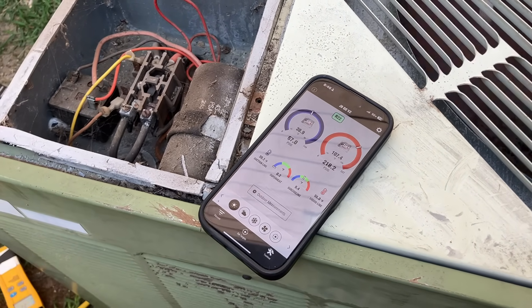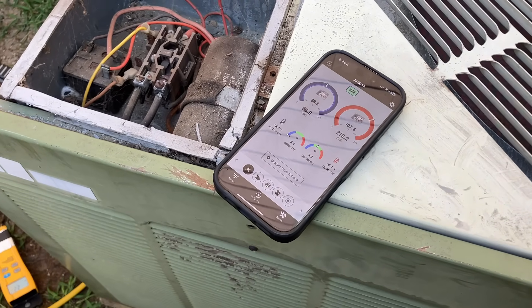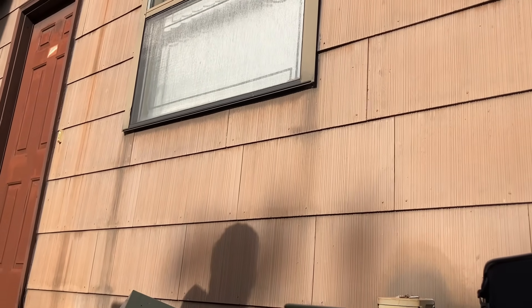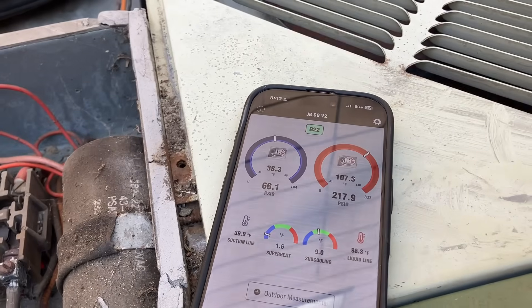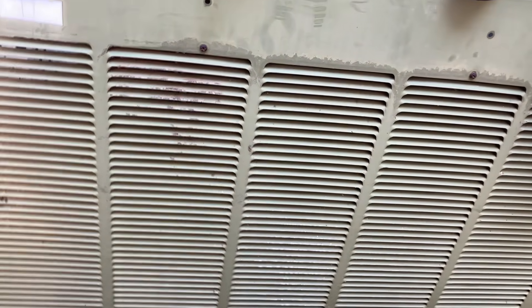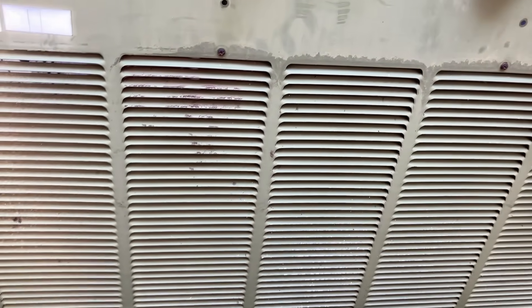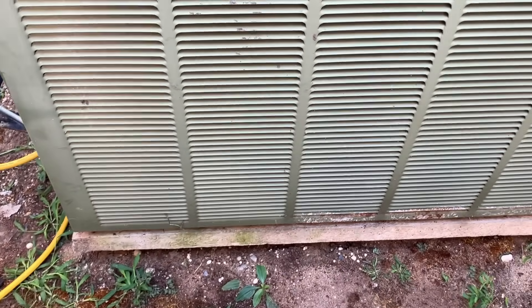What kind of dog is he? Okay, he's gonna bite my ankles or something. I'd like to measure the temperatures of the return — where the return is the filter — and also some of the vents throughout. You're paying me for my time, I might as well make sure I do a good job. I want to make sure the temperatures are at least what they should be. We added 2.3 pounds of refrigerant to the system — I want you to get your money's worth.